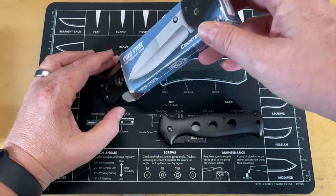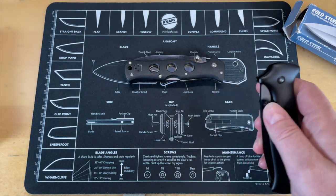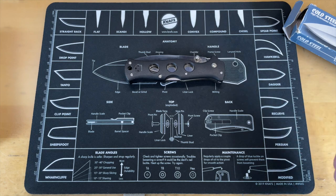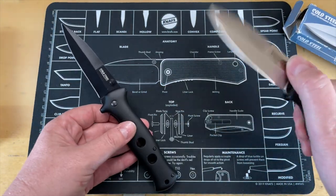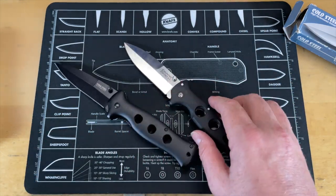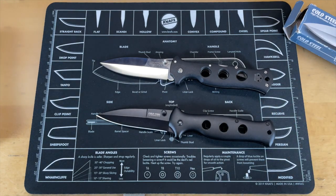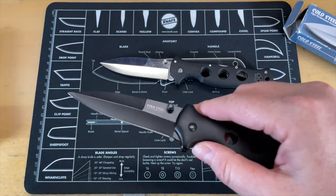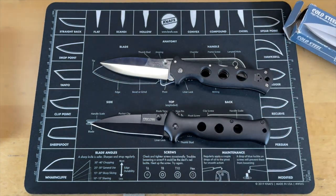I do understand that some knives are going to look similar — you can't get by that these days — but this is an absolute attempt. The branding, everything on this is an attempt to pass this off as another company's knife. That is possibly one of the worst things that anyone could do, and they're not even doing a real great job of it.